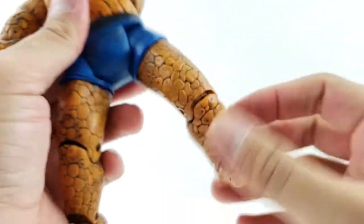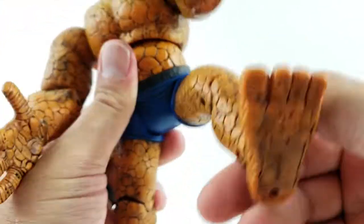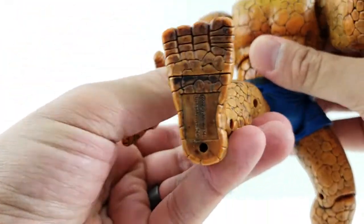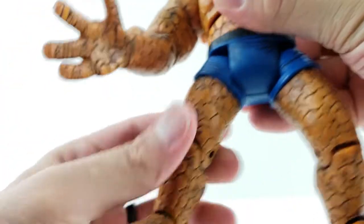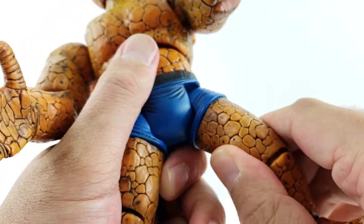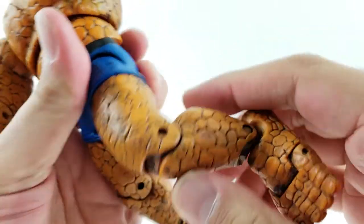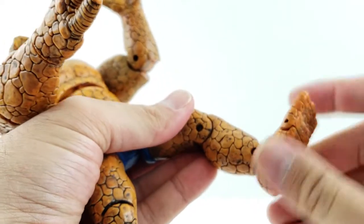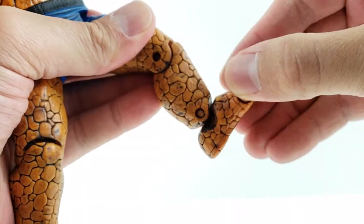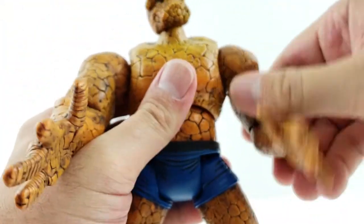His legs can kick forward and back, though going back is hindered by his rear end. He can kick or stomp forward on this side. He's not able to spread at all. He does have an upper thigh swivel and a single-jointed knee that bends about that much — not very much. He also has a hinge up and down on the ankle and the old-school ankle rocker.